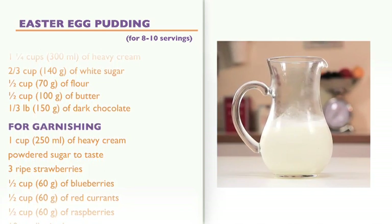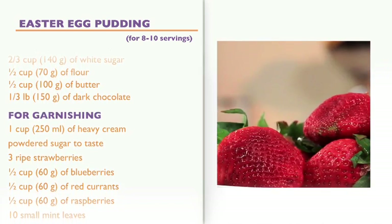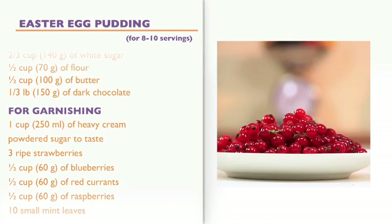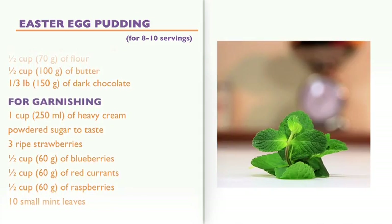For garnishing: 1 cup of heavy cream, powdered sugar to taste, 3 ripe strawberries, half a cup of blueberries, half a cup of red currants, half a cup of raspberries, and 10 small mint leaves.